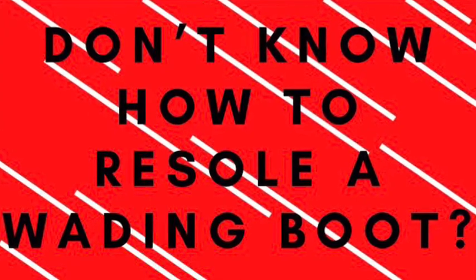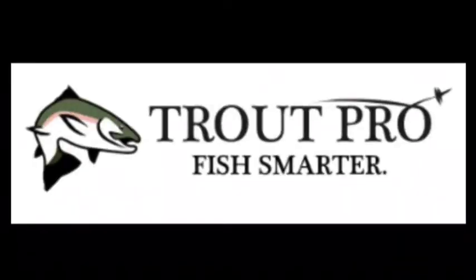Don't know how to resole a wading boot? Watch to the end to learn how. Hey everyone, welcome back to Trout Pro.